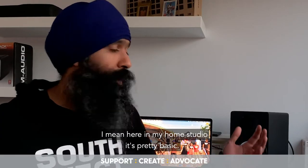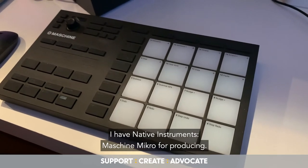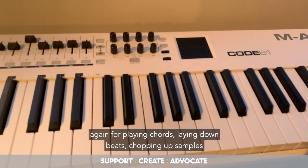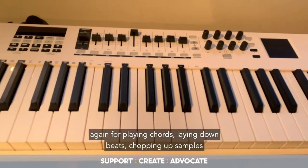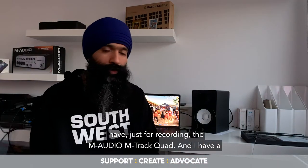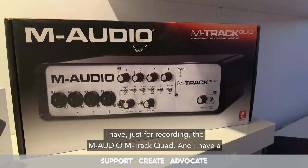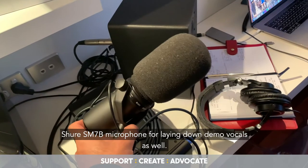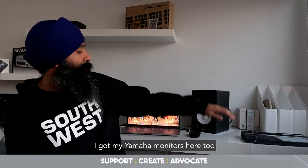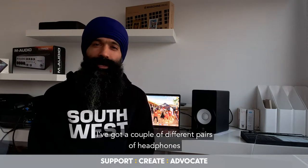The gear I like to use here in my home studio is pretty basic. I have a Native Instruments Machine Micro for producing, an M-Audio Code 61 for playing chords, laying down beats, chopping up samples, and playing bass lines. For recording audio I have a Focusrite Scarlett 4i4, and I have a Shure SM7B microphone for laying down demo vocals. I've also got my Yamaha monitors here to play stuff back.